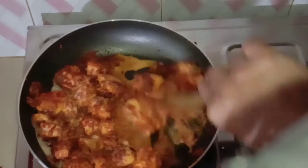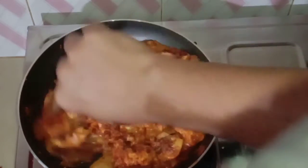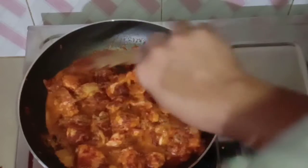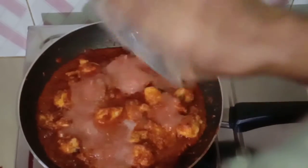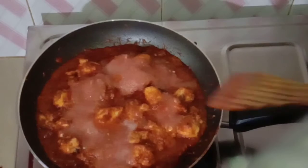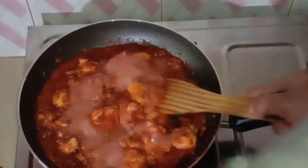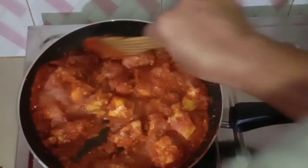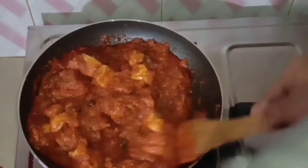Let's mix it in the pan. Let's cut it in the pan. Let's mix it all together.